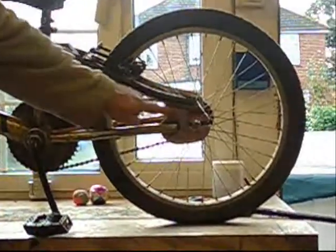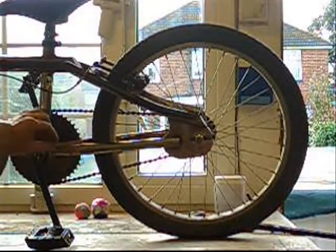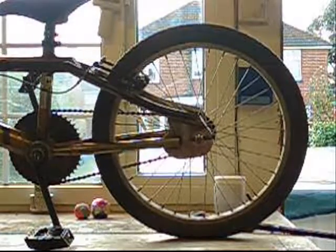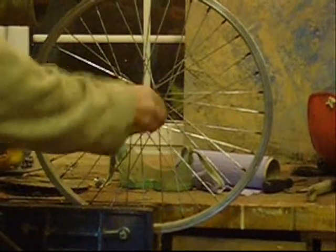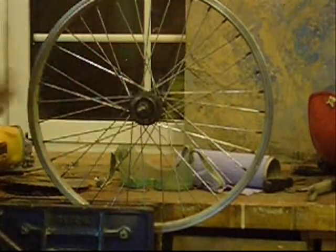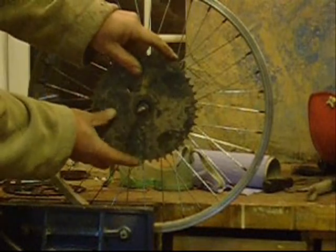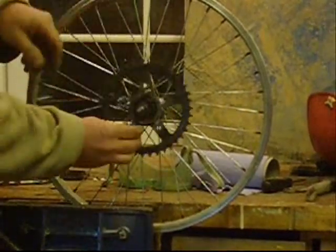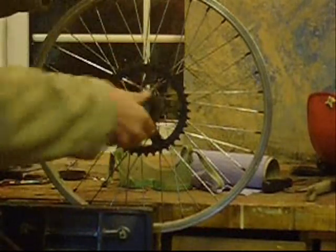We're going to cut this off here and this off here, so that will just leave this bit here. We've removed the wheel. Now we've got to remove this cog because it's got a ratchet too small. We were going to use this one with the wrong pedals to give us a one-to-one ratio because it was too hard to pedal. But now we've found a gear that's nearly the right size, so we're going to use that one.